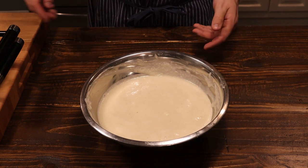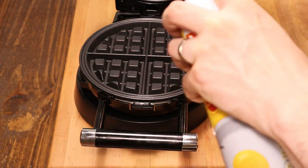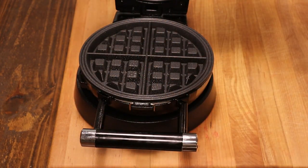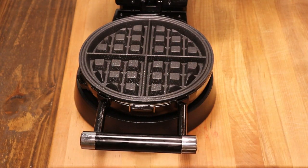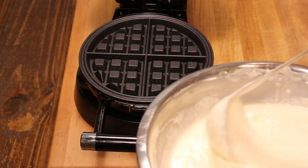Our waffle maker is ready, let's get these cooked. Give it a generous coating of nonstick cooking spray, then add your batter. You don't want to fill it up too much, otherwise you're going to have a big mess.